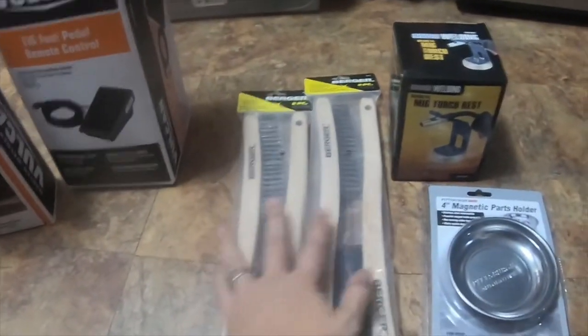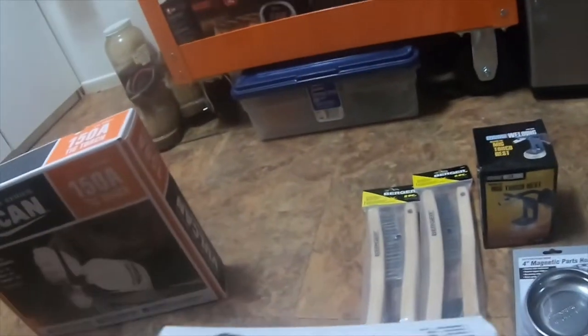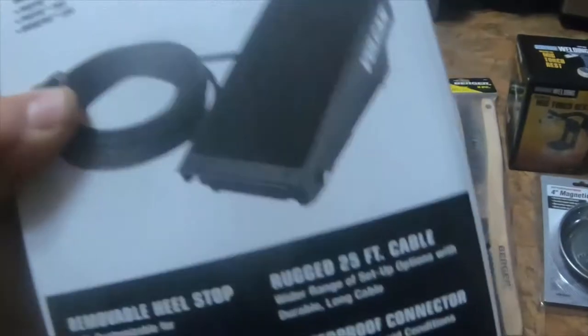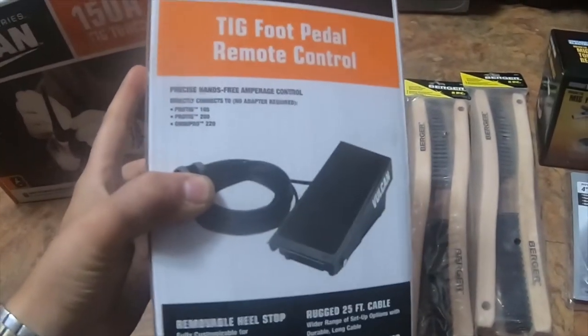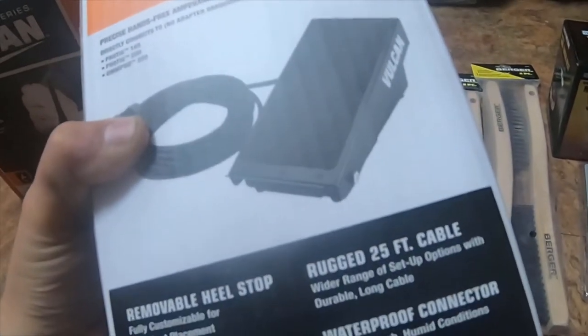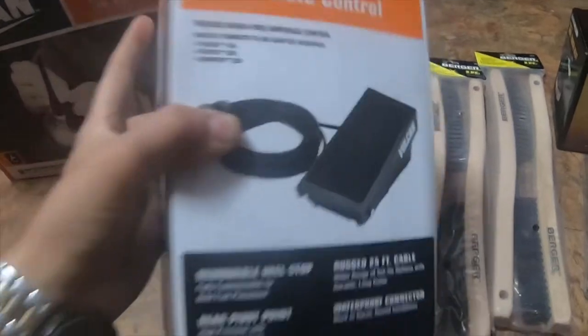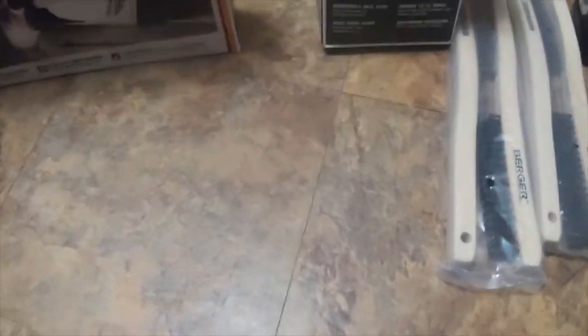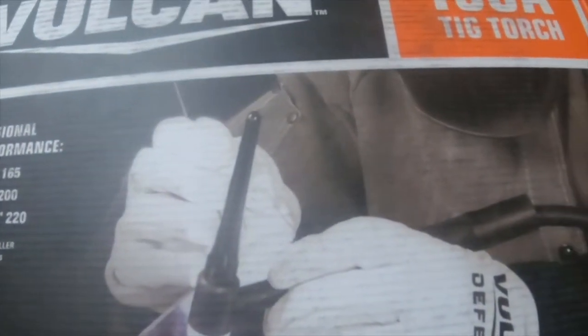These were exactly $4.99, so I got two of them. I used a 20% permanent coupon off of the TIG foot pedal remote control, so I got it for — I believe it was like $62 or $63. It originally was $79.99.